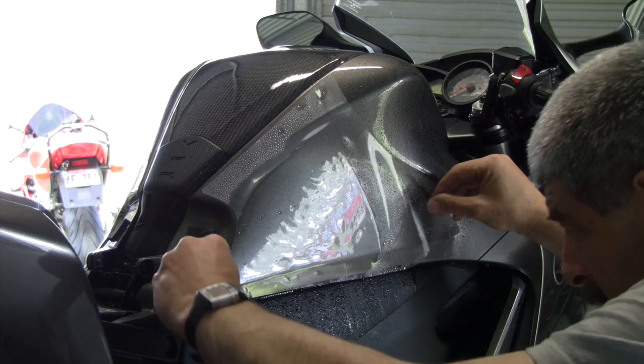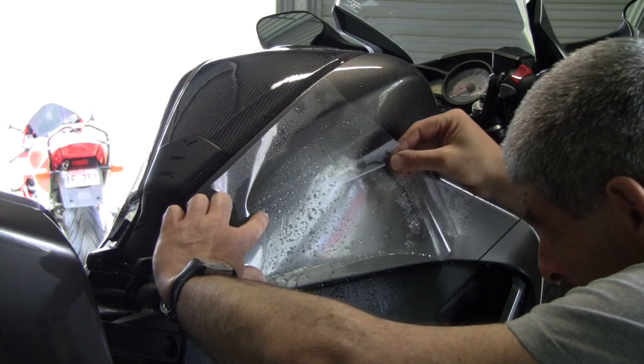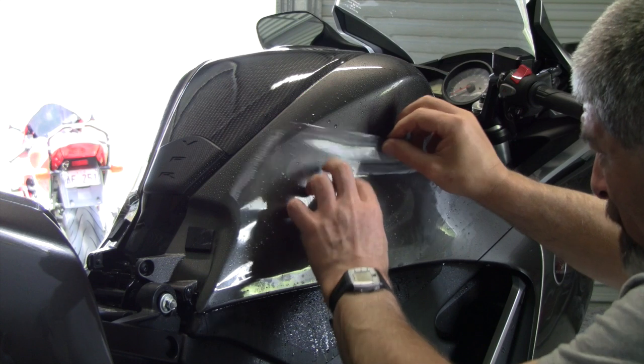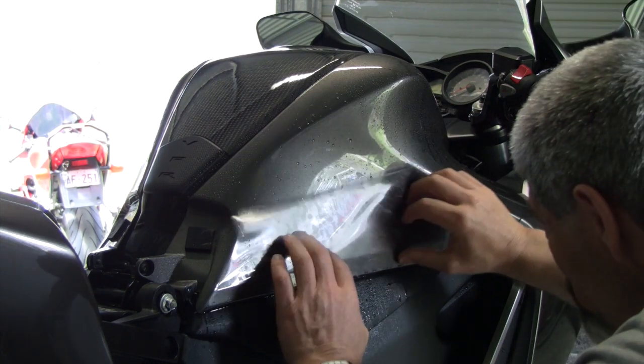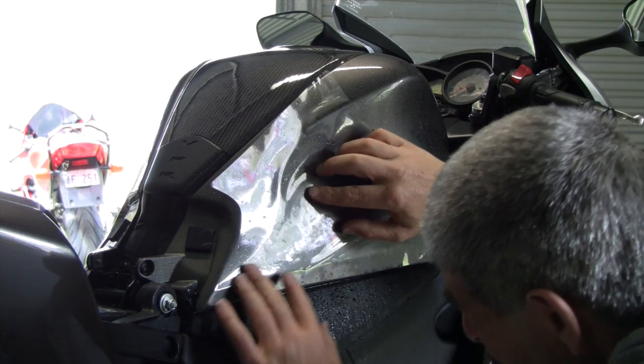It's always best to start off with a straight edge. On this tank there's a good straight edge along the bottom. You can afford to be fussy — peel it off, spray a bit more solution behind the sticker, and start again if you're not happy.